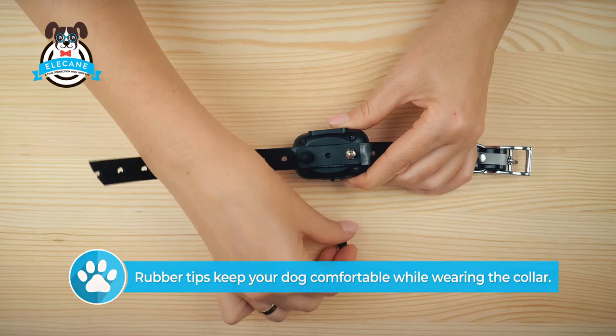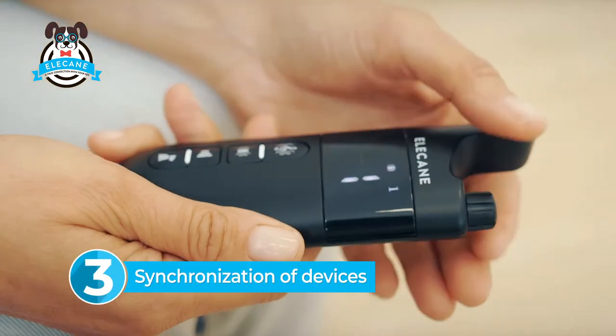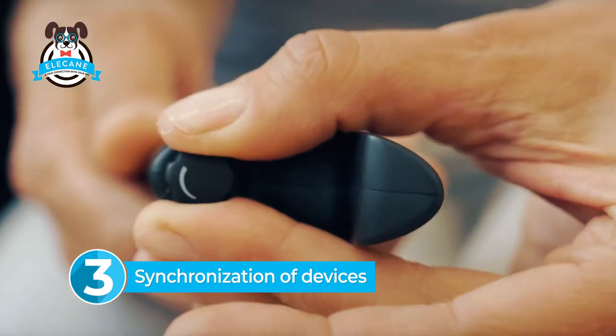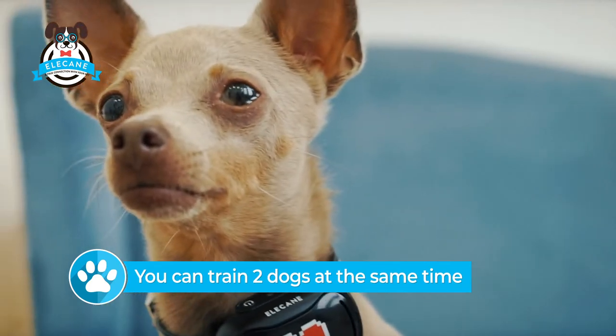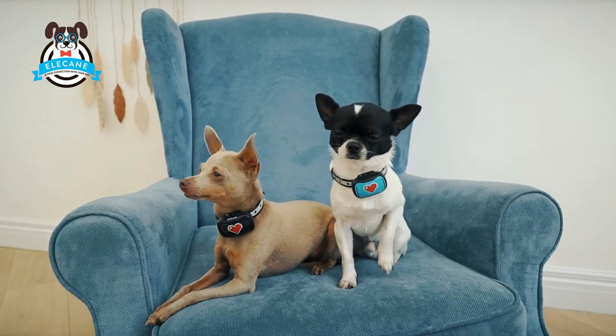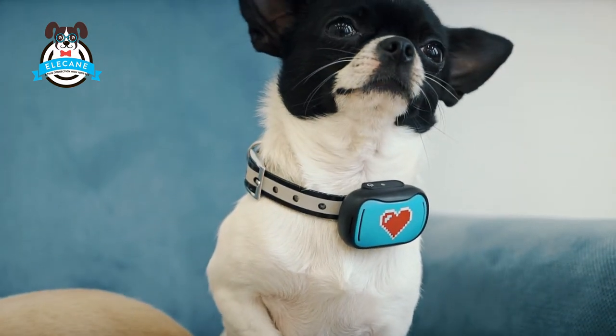This will keep your dog comfortable while wearing the collar. The next step is to connect the remote control to the receiver. One remote can be connected to two collars — that is, you can train two dogs at the same time.